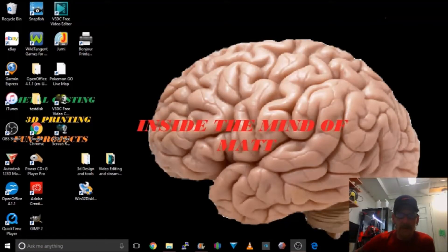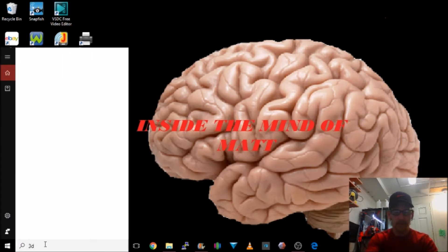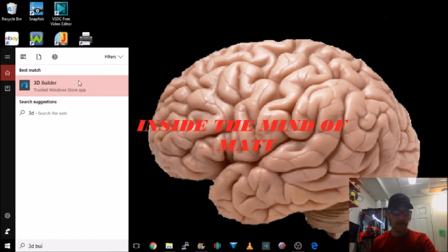For tip number three we're going to step over to the computer. This tip is about a free piece of software built right into Windows — 3D Builder. Did you know that 3D Builder is a Windows program that can help you fix STL files you might download from Thingiverse or another website? Just type '3D Builder' into your Start bar and there it is. If it's not installed, it's a free app to download.